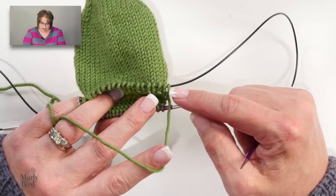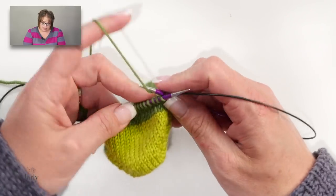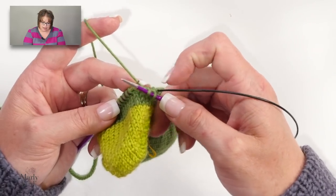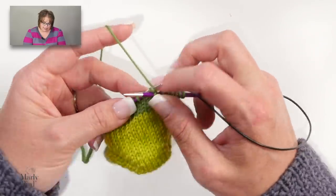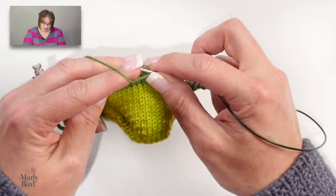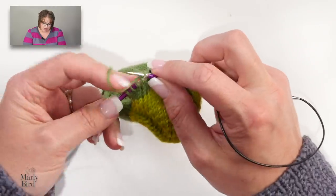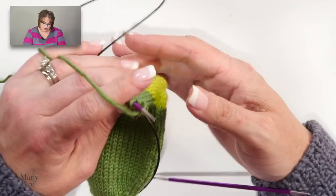If you do a one-by-one rib, make sure you note what your last stitch was at the end of the needle — if it was a purl, the first stitch on the next needle should be a knit, so you don't end up with two purls side by side. As long as you do that on the first round, you're setting yourself up with the rib pattern. On each following round, you'll simply knit your knits and purl your purls, which also works for those keeping the leg in stockinette and just adding a ribbed cuff at the end.